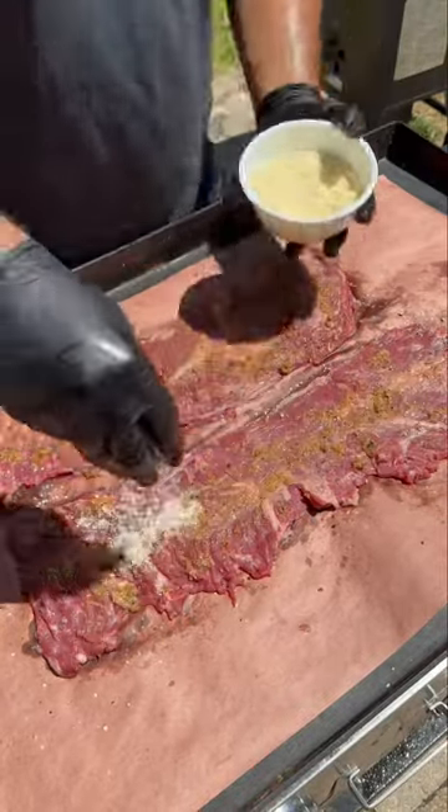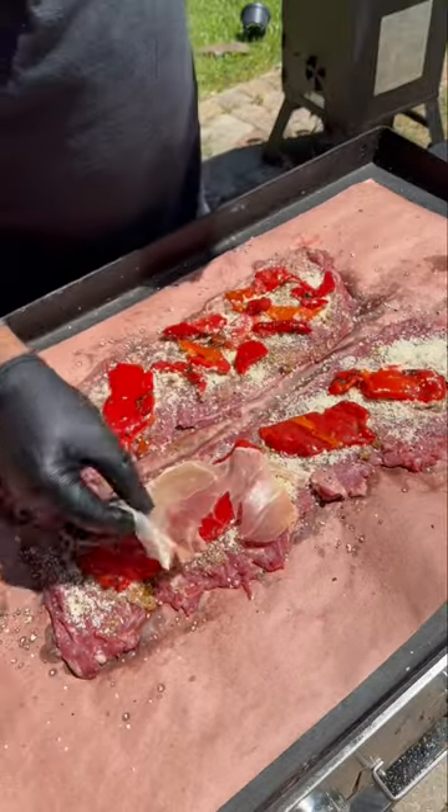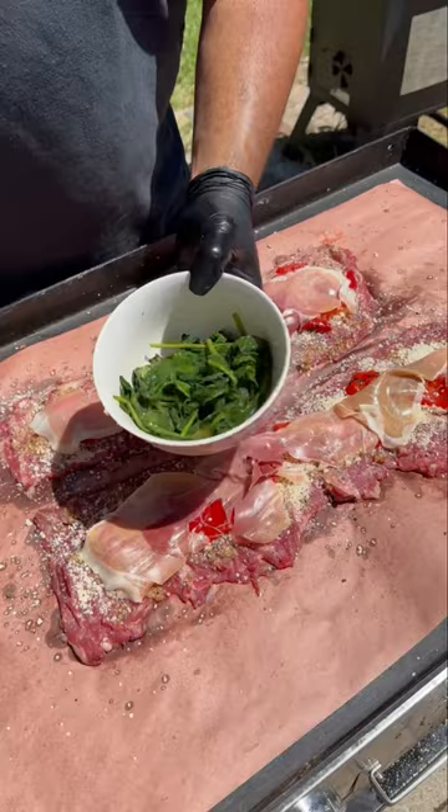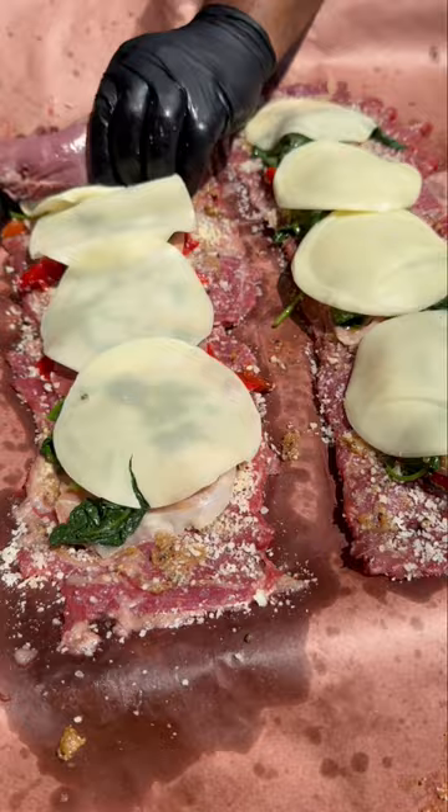Then we'll lather it up with some roasted garlic paste, parmesan cheese, roasted red peppers, prosciutto, cooked down spinach, and then of course some more cheese. I went with provolone. This recipe is perfect for your tailgate, whether you're at home or at the big game.